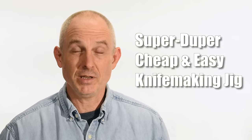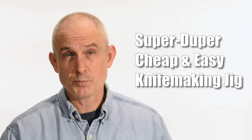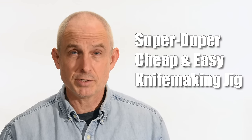I get a lot of viewers who are interested in making a knife grinding jig to help them grind better bevels on their knives. They want it to be cheap, they want it to be easy to make, and they obviously want it to work well. So that is exactly what we're going to be doing today. Let's jump right on into it.